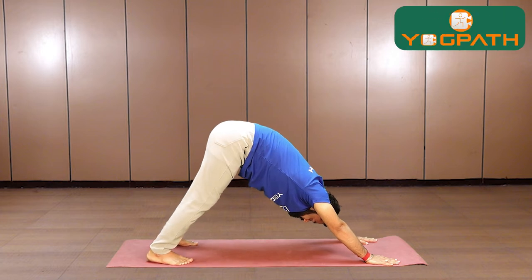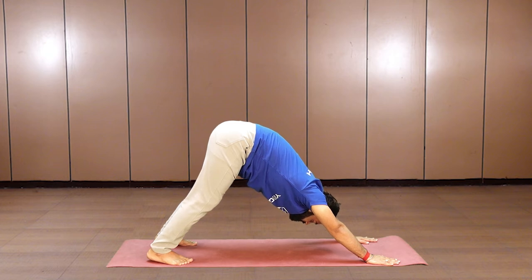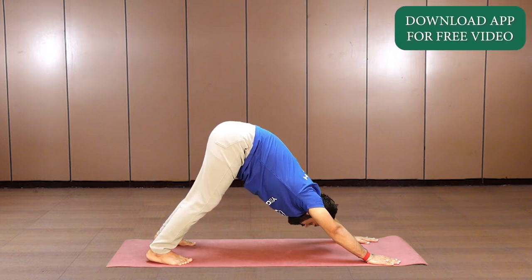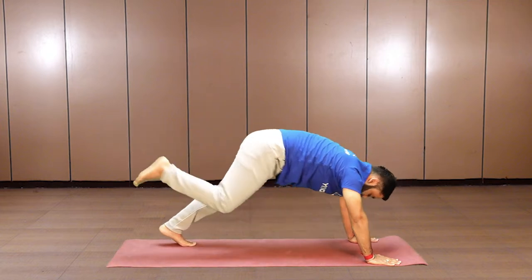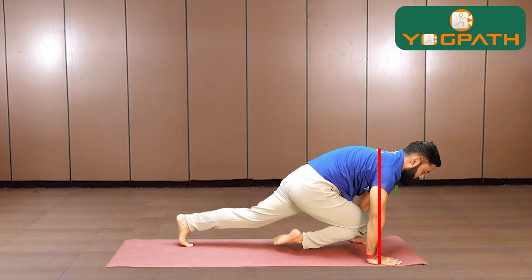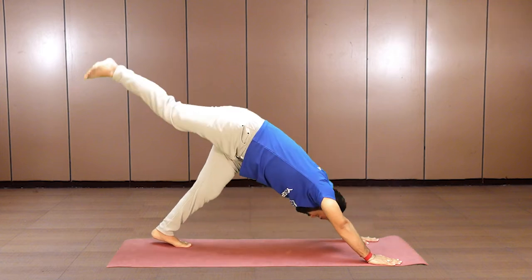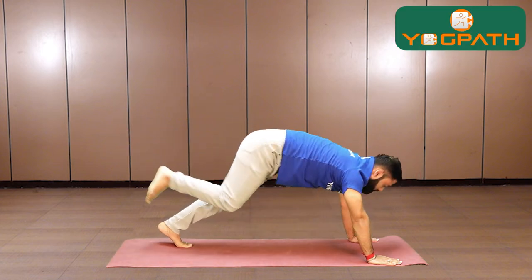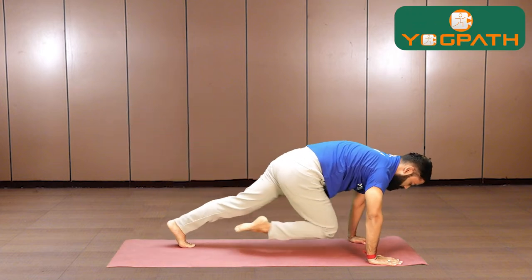The next exercise is downward facing dog. Come to the downward dog position and take some time to fix yourself. Push your heels down, lengthen the spine, keep pushing your tailbone towards the ceiling, make your shoulders strong, and keep your head between your arms. Lift your right leg up, bend your right knee, and bring your right knee forward. When bringing your knee forward, make sure you are swinging your shoulders just above your wrist. Inhale, lift your leg up towards the ceiling; exhale, bring your knee forward. Always make sure that you swing your shoulders over your wrist — do not lock your shoulders.